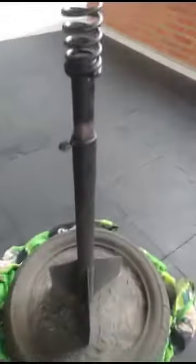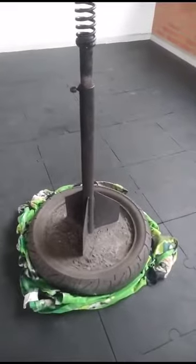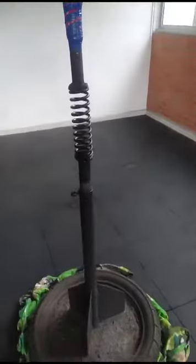For those who don't know, this is our reflex bag. It was made by hand in Bogota, and that's the only reason why it has stood the test of time.